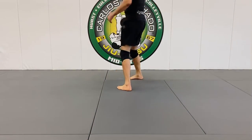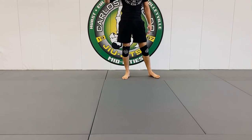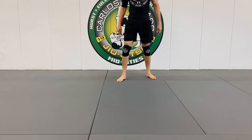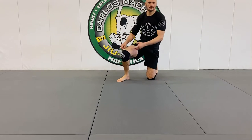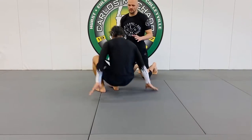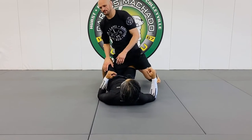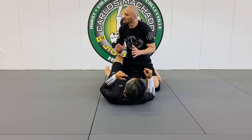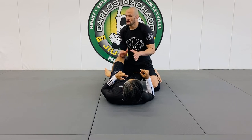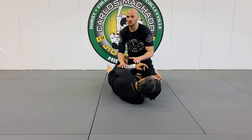Alright guys, one common place you get stuck is half guard, especially in no-gi. The most important thing for me here is I really want to keep them flat. For the bottom person being in half guard and being on the bottom, flat is no good.